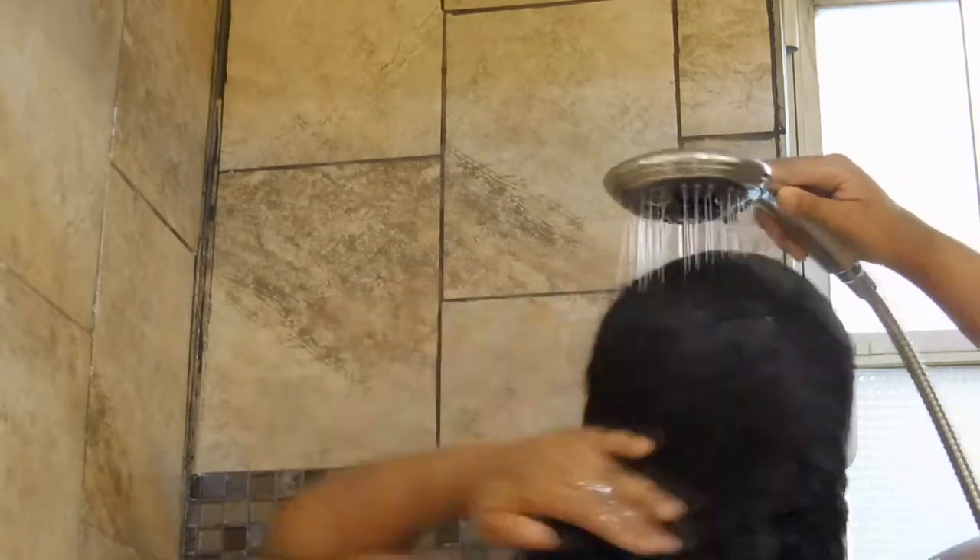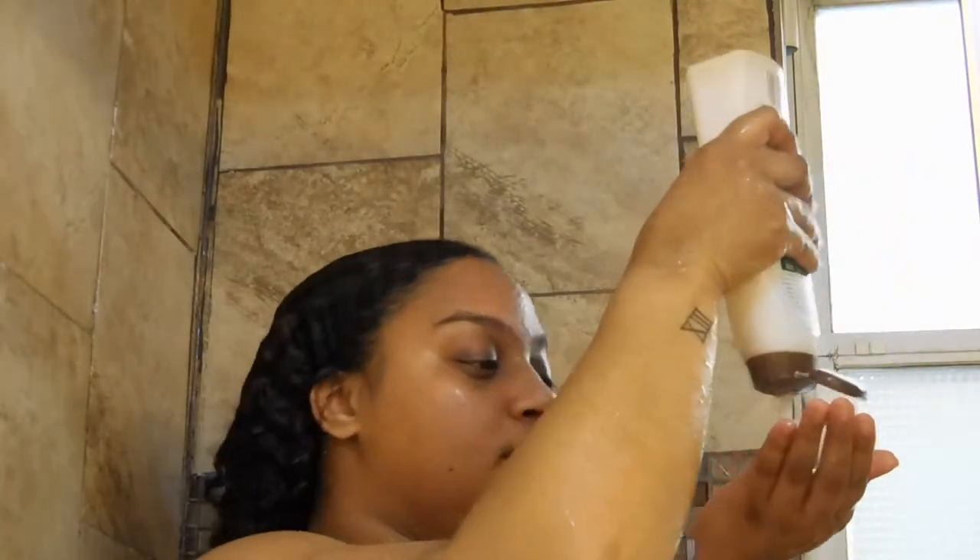The first thing I like to do is really rinse my hair and wash out any buildup I can with just water. I do only shampoo my hair once, so that step is very key when it comes to my wash and go routine.